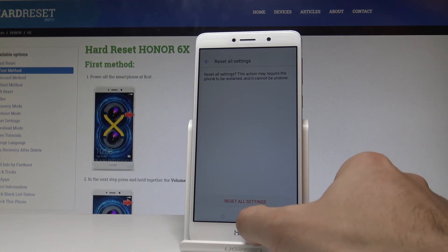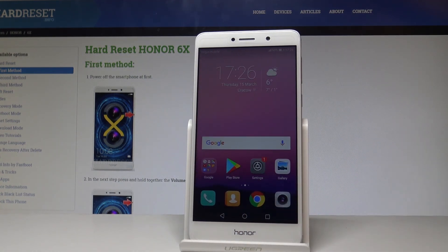And that's it — the settings are reset, so now you can use the default settings of your Honor 6X. Everything went well. Thank you for watching, please subscribe to our channel and leave a thumbs up under the video.